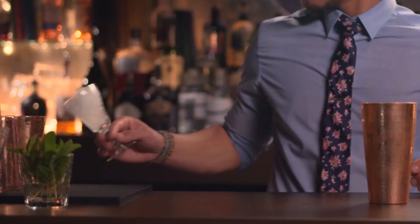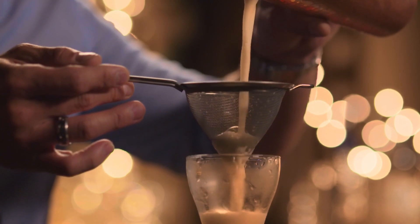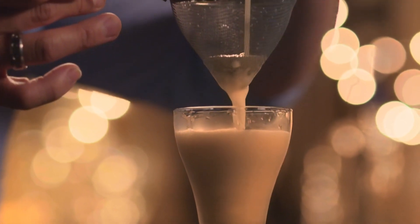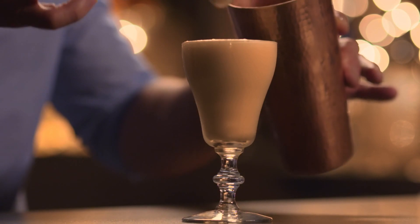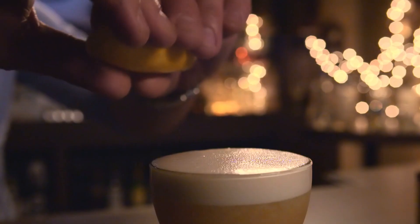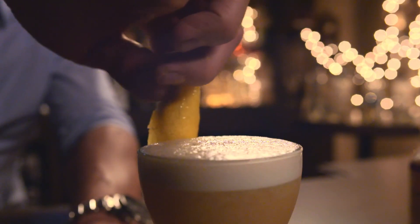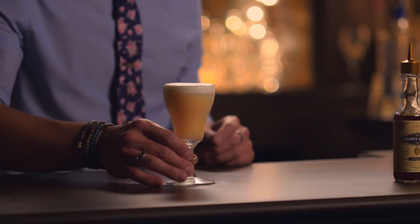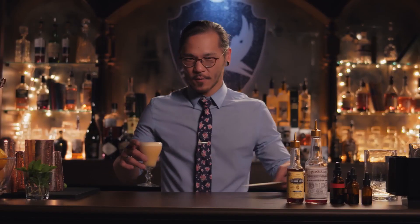The glass is nicely chilled. The last step — I'm going to use a little mesh strainer. This is completely optional, just to filter out the fine ice chips so it doesn't disrupt the texture of my egg white. It's going to settle and you'll see a separation. You always want to garnish with a lemon zest to keep it really nice and fresh, and a little stripe of bitters on top. And that is your Whiskey Sour.